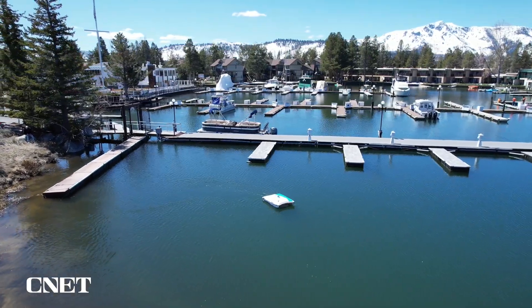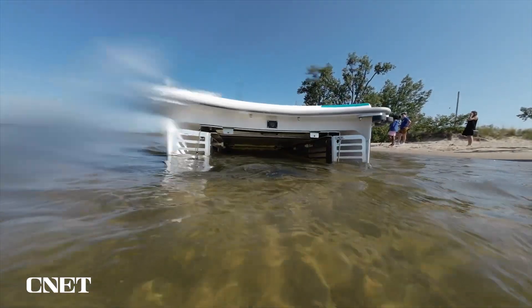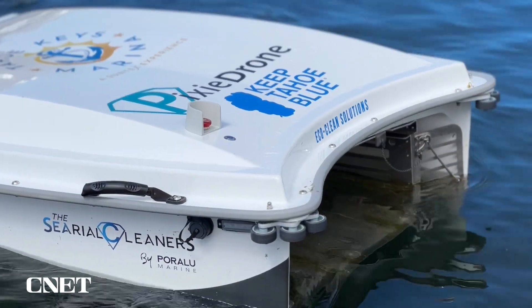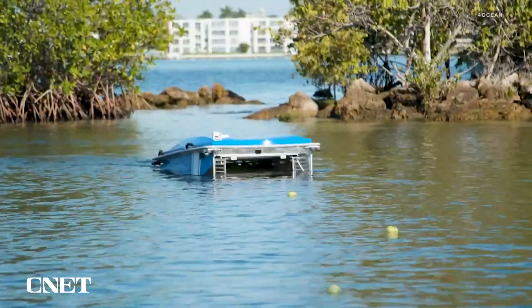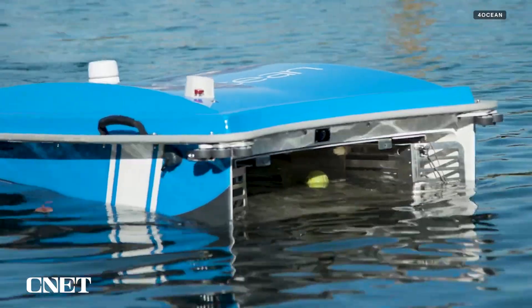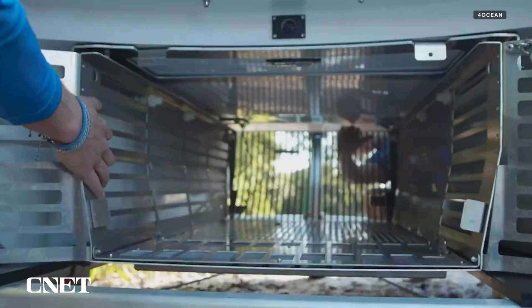Like a Roomba for the water, it can be operated at night while boats are docked. What it kind of looks like is essentially a baleen whale — it has an open mouth, skims the surface, and has a mesh collection reservoir. As it moves through the water, it brings material into the mouth of the Pixie Drone, hits that mesh, and the water flows out through the backside, while any material caught up is collected.